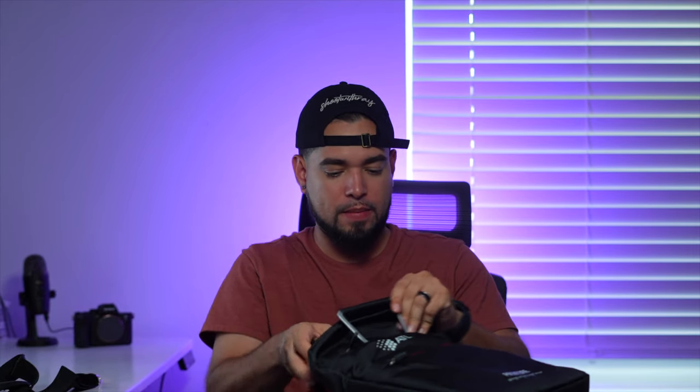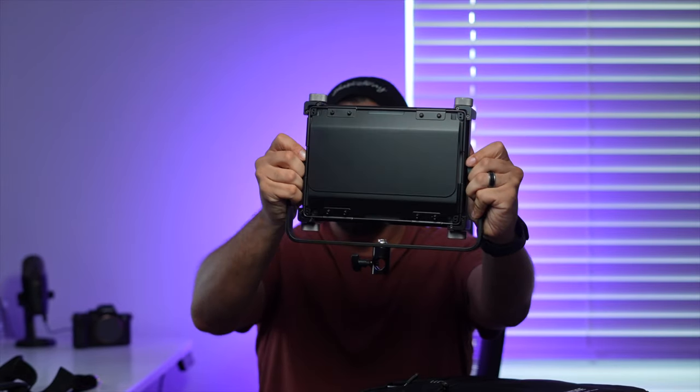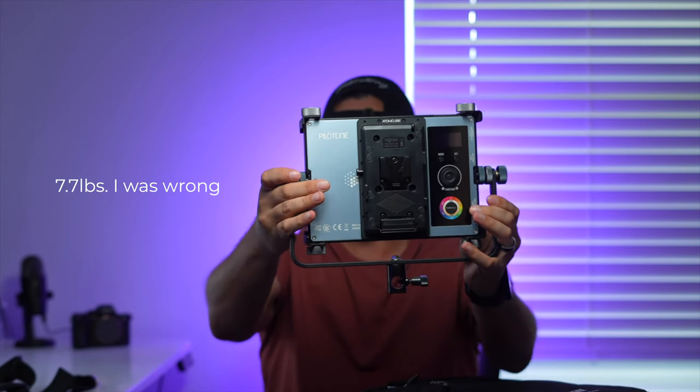So let's open up the bag, the case. We have the PilotCine power adapter — put that to the side. Here it is — this is the RX50, guys. It has barn doors on it. This is the backside. It's a little heavy, almost like three or four pounds — we'll double check that later. There's also a foam divider to avoid damaging the unit, plus a few different pockets in this bag and a strap to make sure it's strapped in there safely.